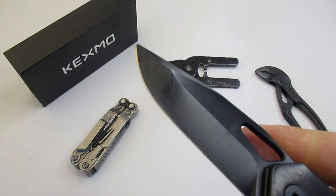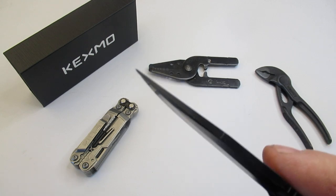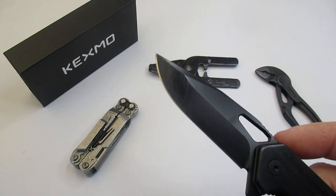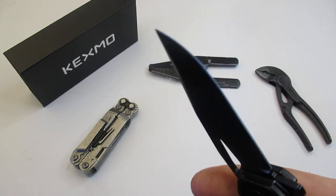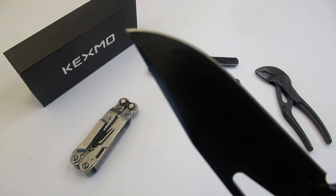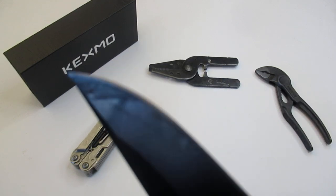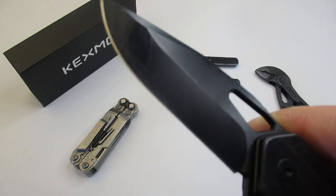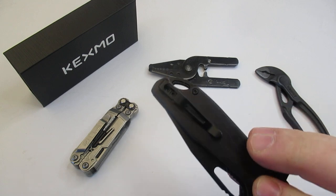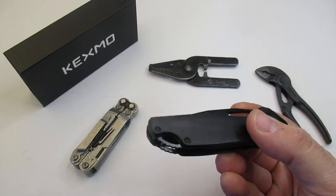I used this for several craft projects — cutting through foam and some other things — and it did mark up the blade a little bit, but there doesn't seem to be any damage. Here's the profile of the blade again. You just unlock it and then you get really, really nice action.